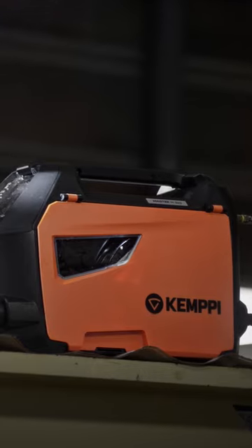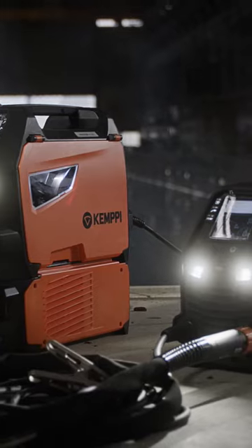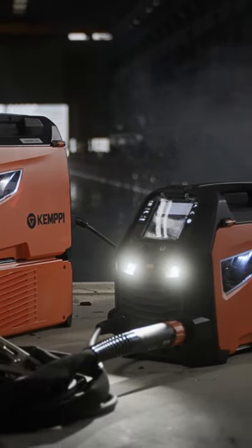Choose uncompromised portable welding performance. Choose the Kemppi Master M205 or the Kemppi Master M323.